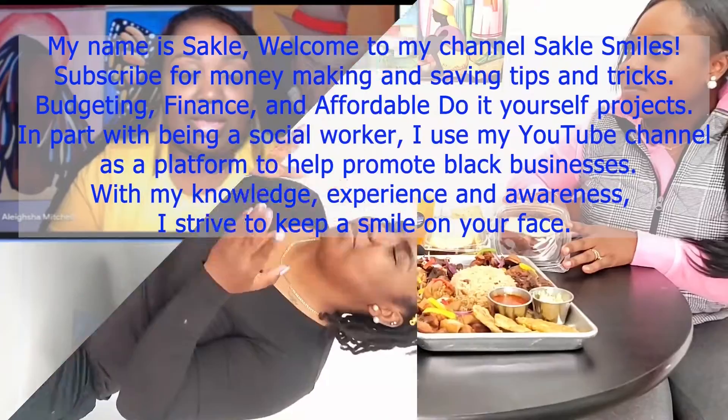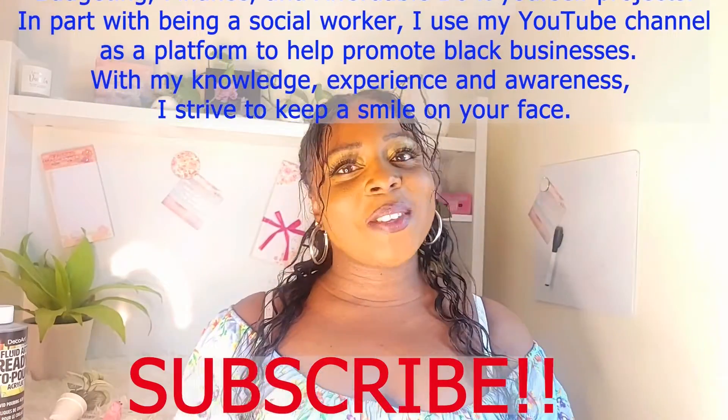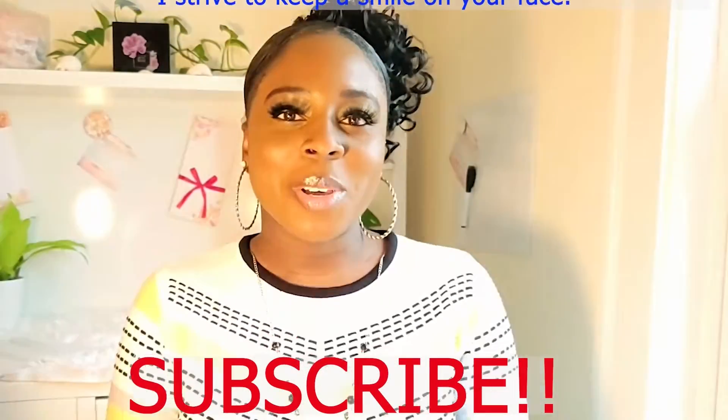In part with being a social worker, I use my channel as a platform to help promote black businesses. With my knowledge, experience, and awareness, I strive to keep a smile on your face. Okay, so there's this product that I use — it's called the Duval Radiant Skin Care System.